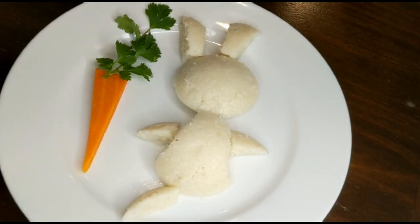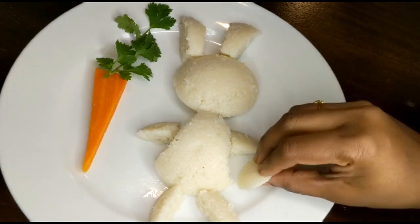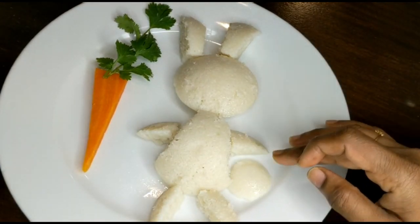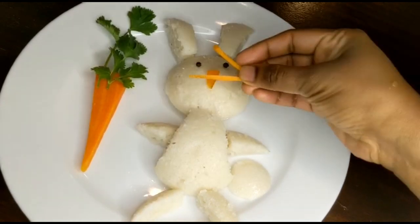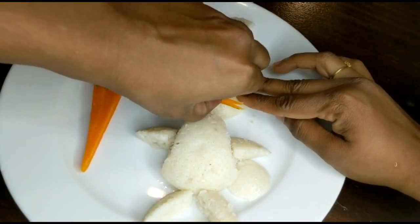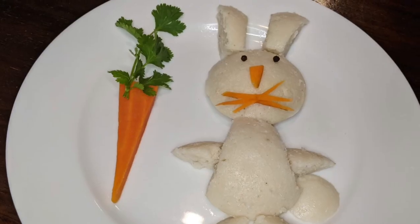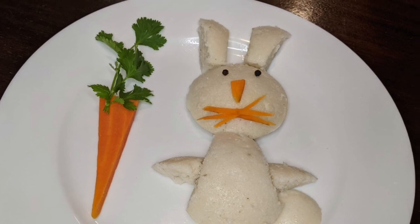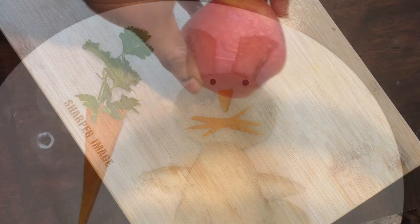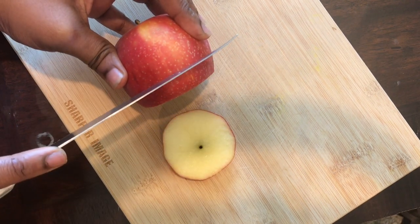Idli, as you all know, is a South Indian breakfast dish — it's very healthy, and with this food art I hope kids will love it even more. We're just adding some carrots and peppercorns for making the eyes, nose, mustache, and the mouth. Our kids' breakfast food platter is ready.